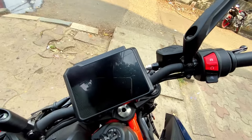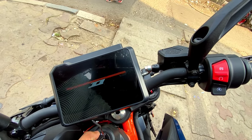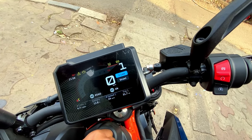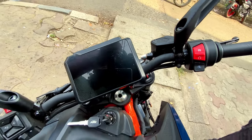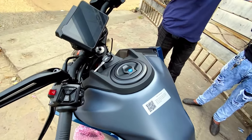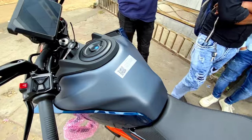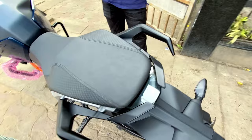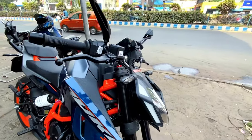Here you can see the meter, which is very bright with animation. The meter quality is not completely new. Here you can see the tank — it is metal and a 15-liter tank.